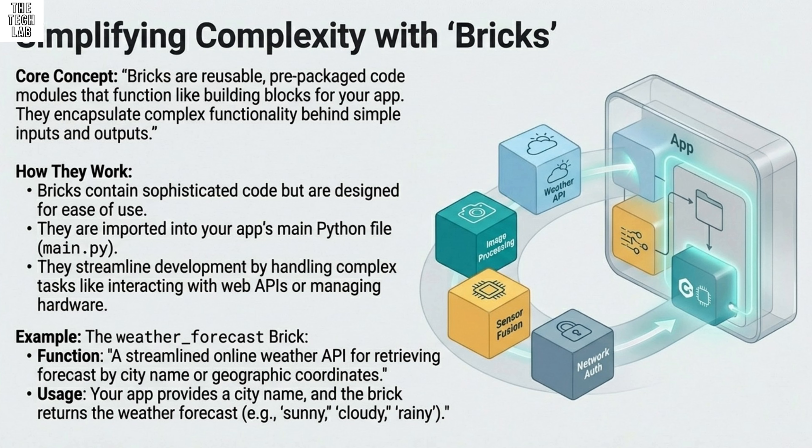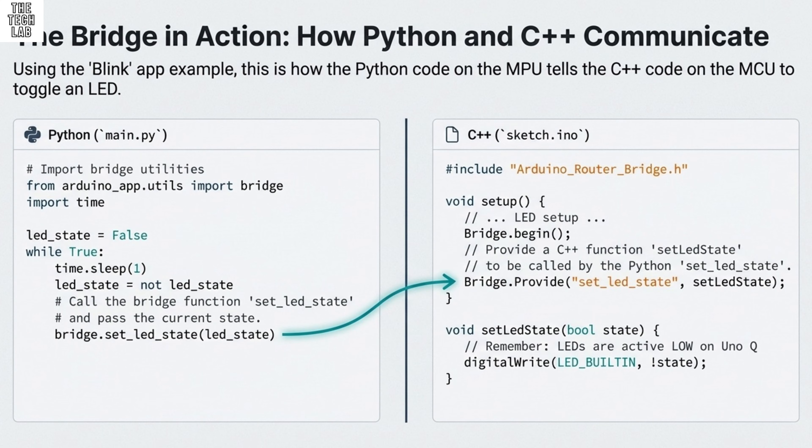With the board connected and booting Linux for the first time, App Lab guides you through the initial configuration of the Linux side. You have to name the board, set up the Wi-Fi connection with your password, install any final App Lab-specific software updates, and set the Linux credentials. For security and standardization, the username for the Linux partition is fixed as 'Arduino' — you just need to set a secure password. Once complete, the two brains are talking, App Lab is running, and you're ready to start writing your first app.